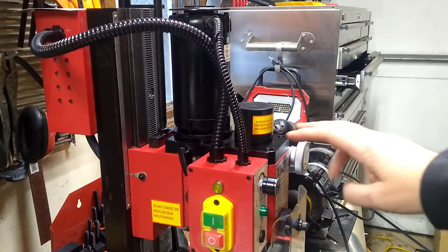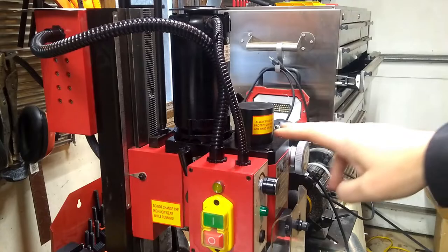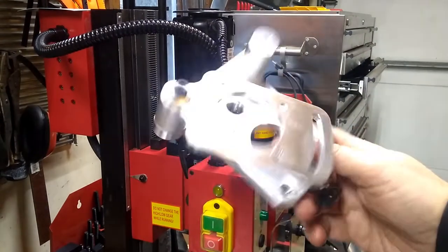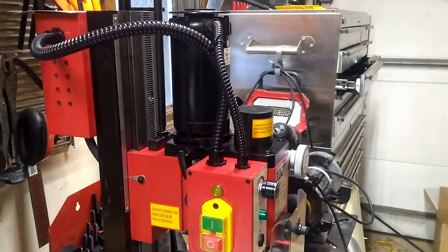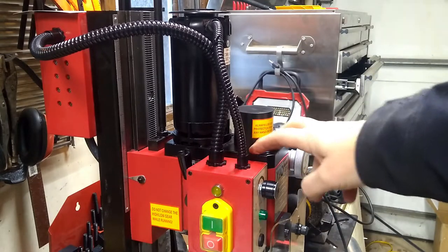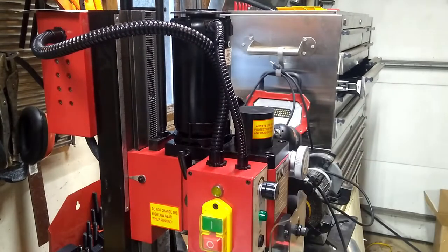Looking at it, this mounting plate — this black plate that the motor is on — is going to get removed and replaced with this piece that provides some adjustment on the motor for tightening the belt. And the gears are probably inside of here, and those get replaced with the pulleys that came with the set.